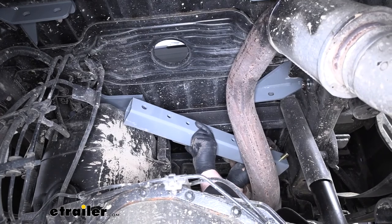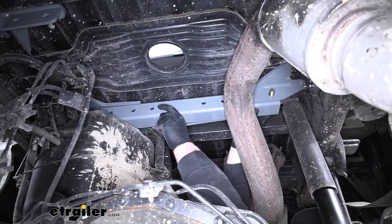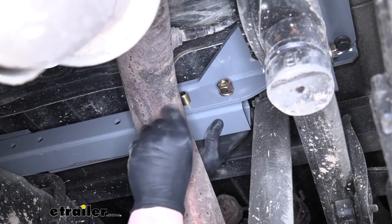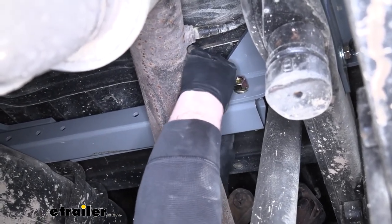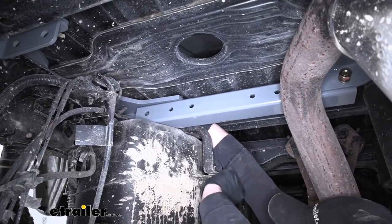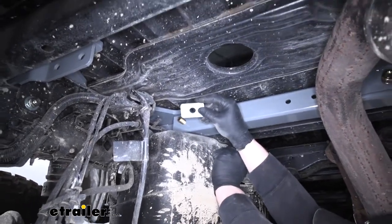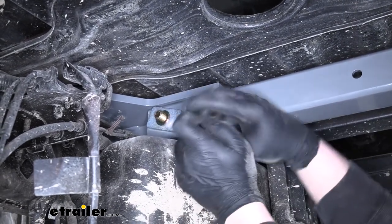Take our front cross member and get it up in place, lined up, and secure the passenger side first. The bolts line up — grab a split lock washer followed by a hex nut, and get these hand tight. Same hardware combination for the other bolt. Then move over to the driver's side and get that loosely secured as well. On the driver's side, we're going to have one large bolt that runs through the bracket as well as the cross member. On this side, take this spacer block, put that on, followed by a split lock washer and a hex nut.